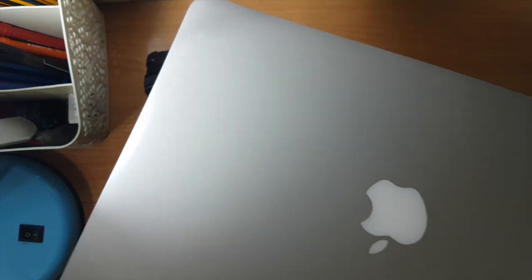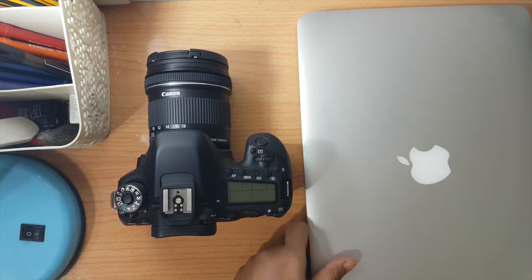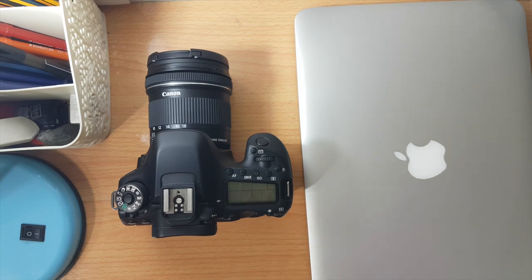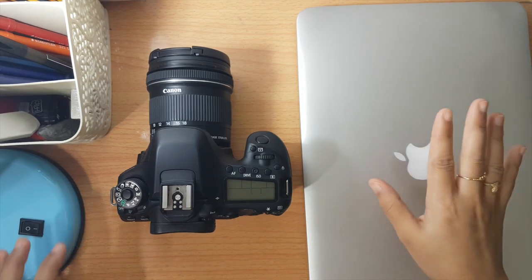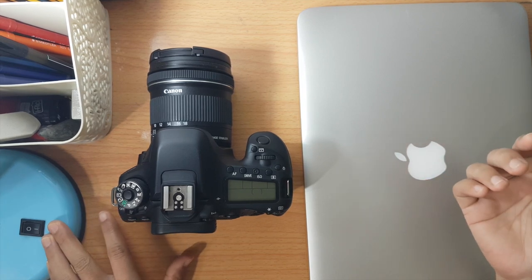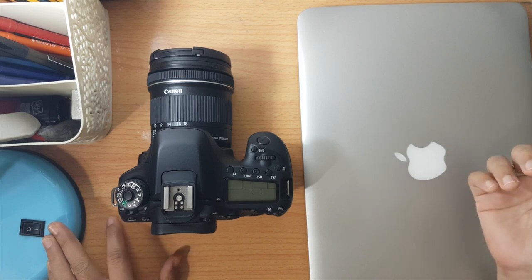For editing, I use a MacBook Pro with the iMovie application, where I edit all my videos. For lighting, I use just a normal cheap lampshade, and of course a tripod for the camera.